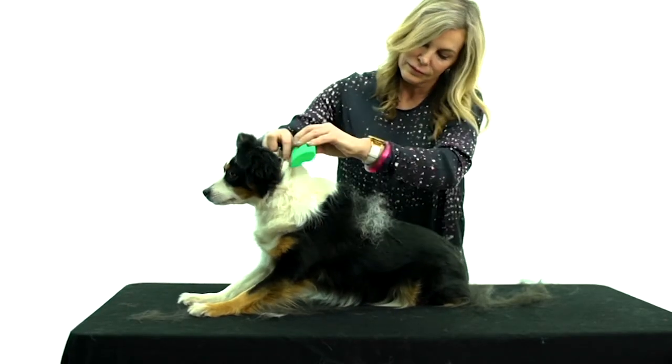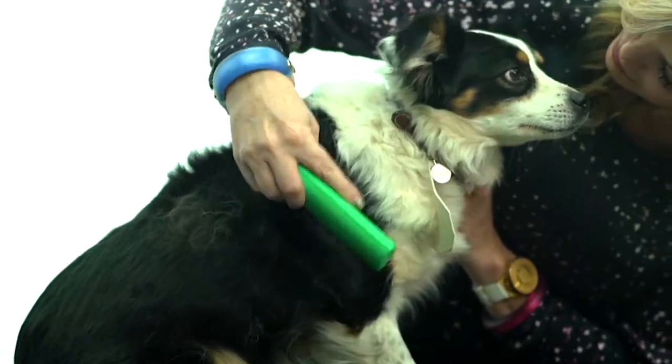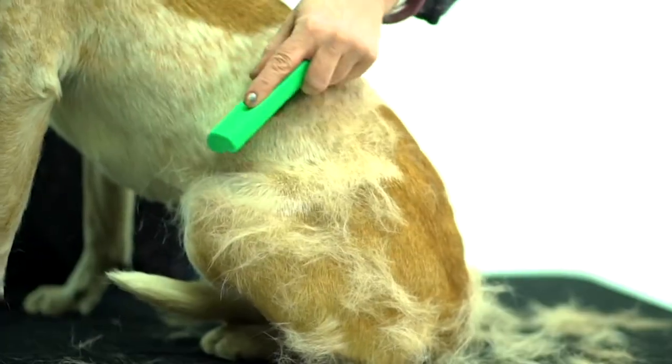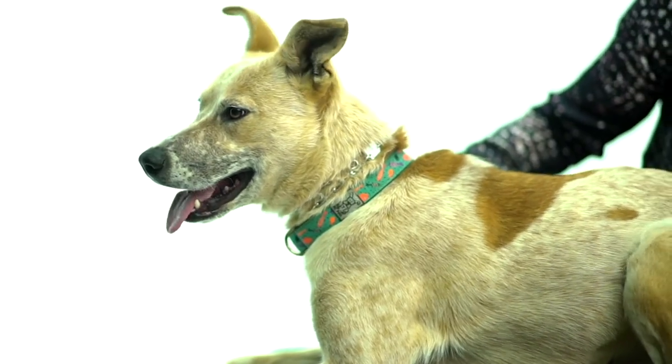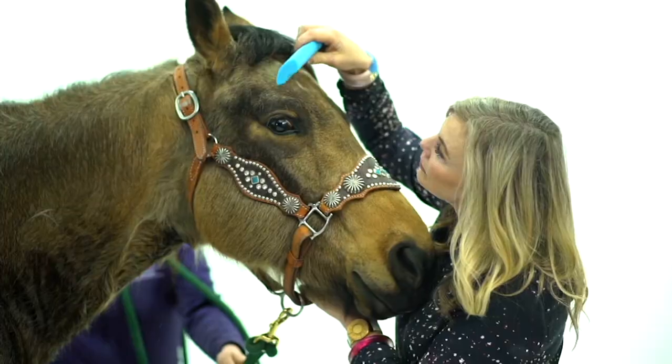Whenever you have a seasonal change of temperatures, most pets start shedding because it's the underlayment, the undercoat, that you don't get out by just brushing.